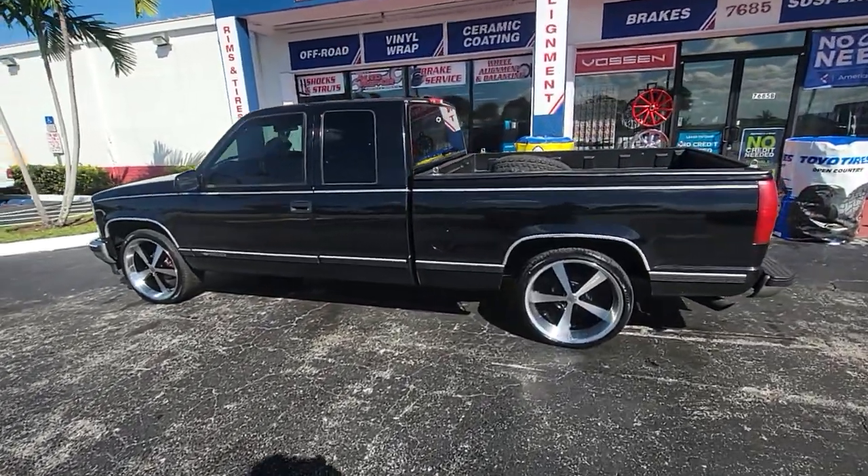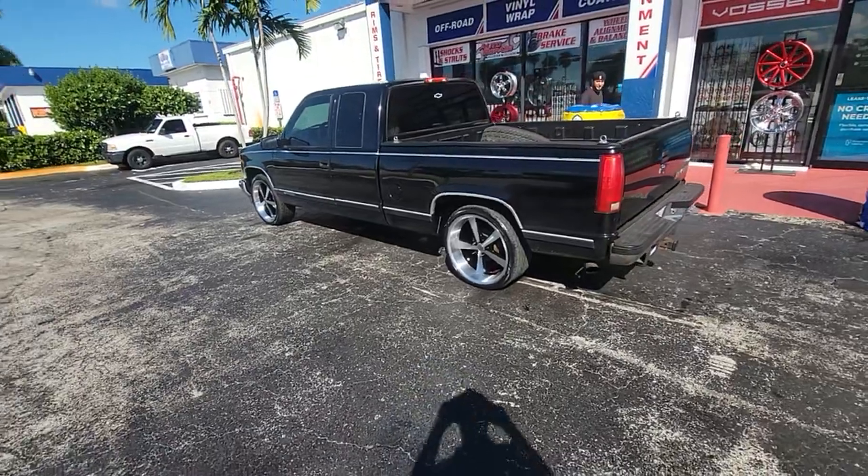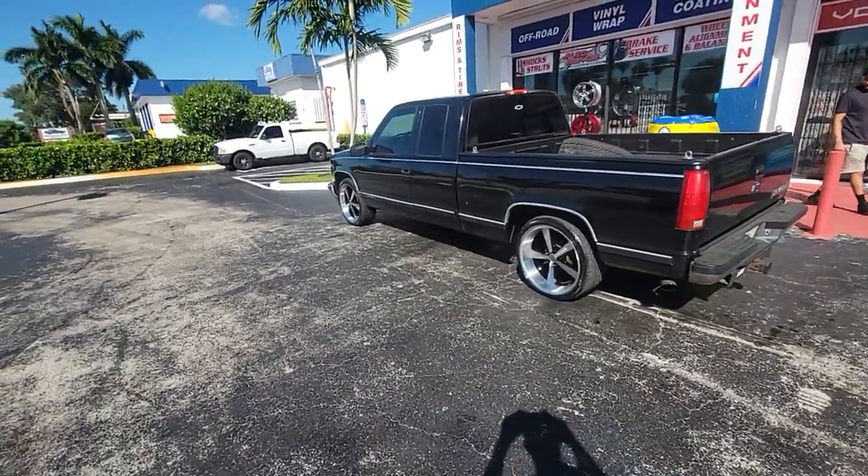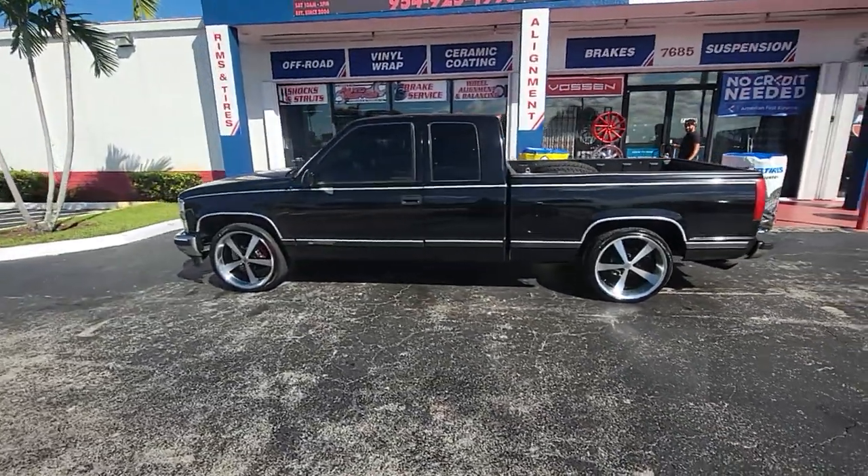Right now we're looking at the Novas on the Chevy Silverado 1500. Got the 22x11 in the back. This is a 5-lug 2-wheel drive. 22x9 in the front. Tires are 265-35-22 in the front and 295-30-22 in the rear.